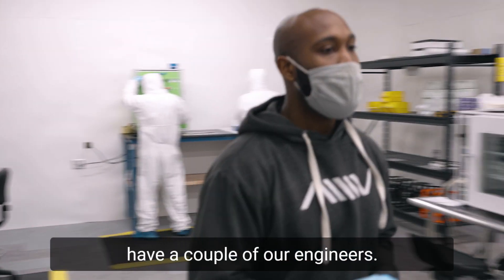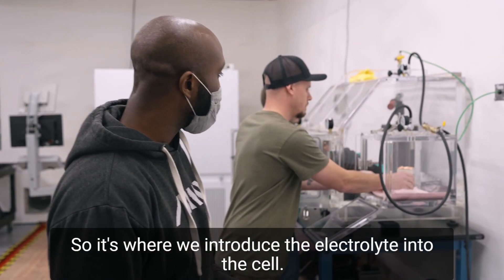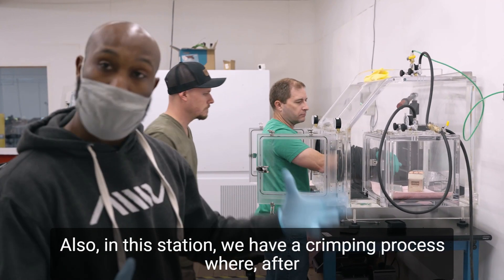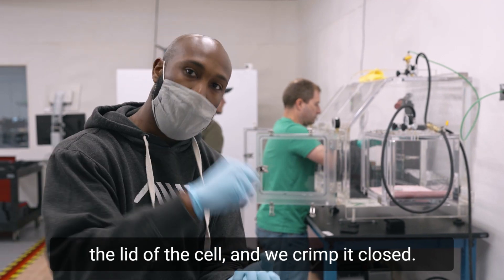Over here, where we have a couple of our engineers, this is our filling station — where we introduce the electrolyte into the cell. Also in this station, we have a crimping process where, after the electrolyte is in and it's all soaked in, we take the lid of the cell and crimp it closed.